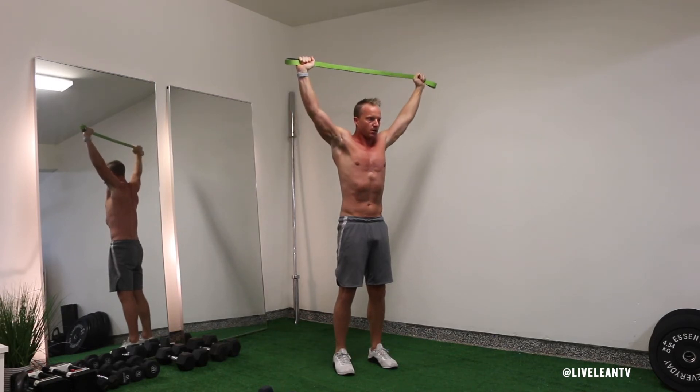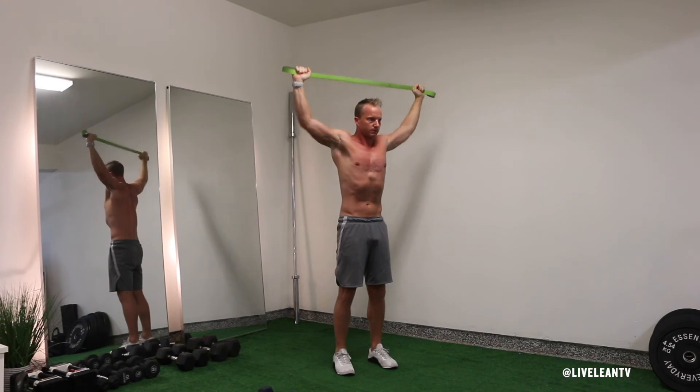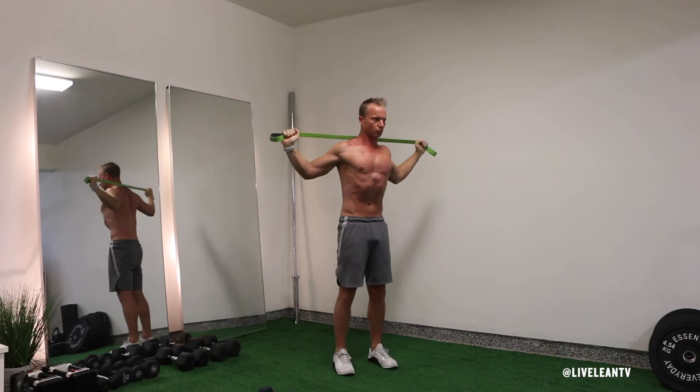Remember to keep stretching the resistance band apart to keep your muscles engaged. Continue to contract your back muscles as you pause at the bottom, then extend your arms to raise the resistance band back up over your head. Repeat for reps.